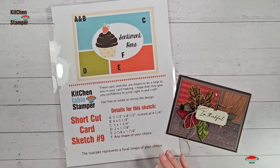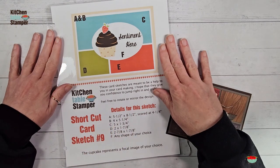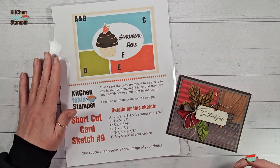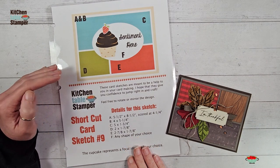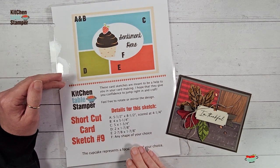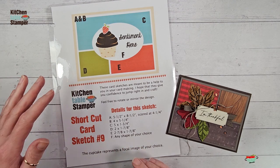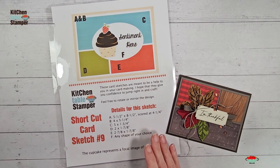Look out for an email with more details if you are in group two. All right, so with that housekeeping done — this is our sketch, it's brand new, and I can't wait to see what you do with it. There is a pinned post in our Facebook group with this shortcut card sketch. We want to see your cards, so please come join our group and share what you make with your Stampin' Up supplies and shortcut card sketch number nine.